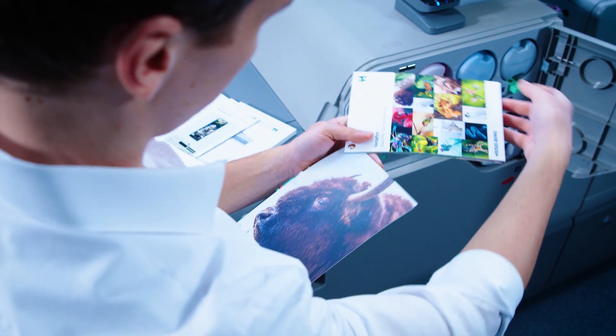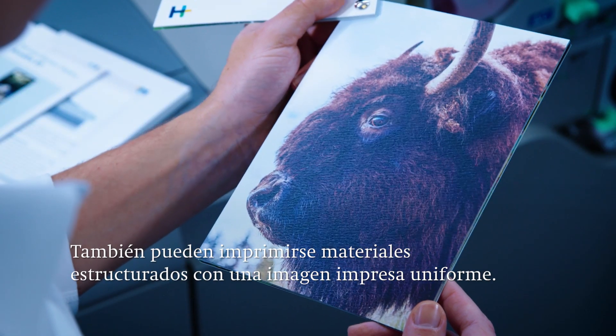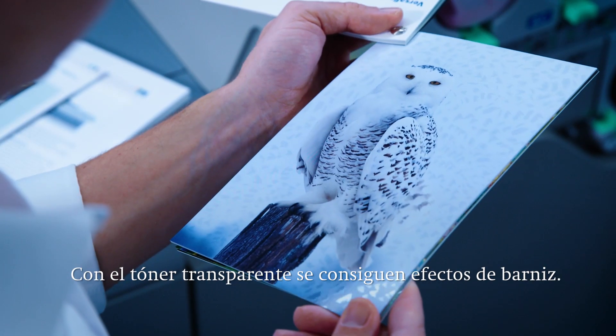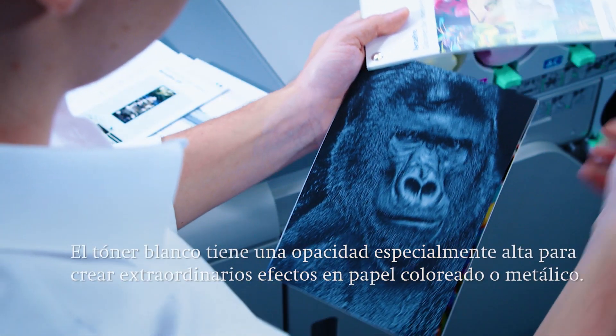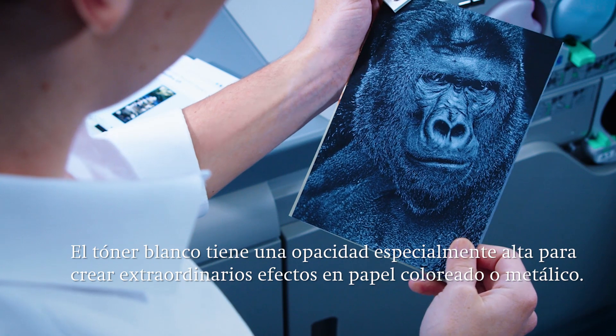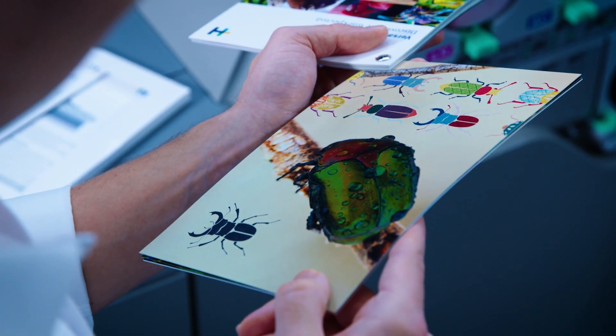A uniquely designed toner transfer technology can produce a uniform print image even on heavily textured materials. Coating effects are possible with clear toner as an additional embellishment. The white toner with its very high opacity makes it possible to print on colored or even metallic papers as a way of offering the customer special effects.